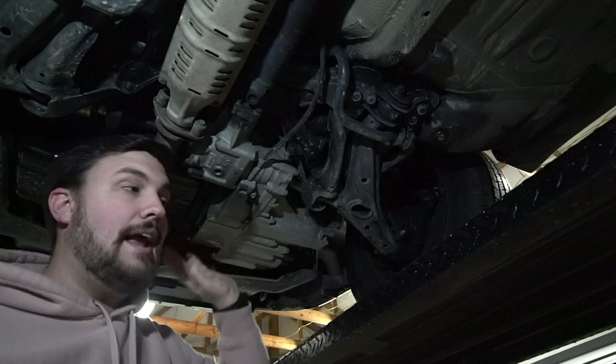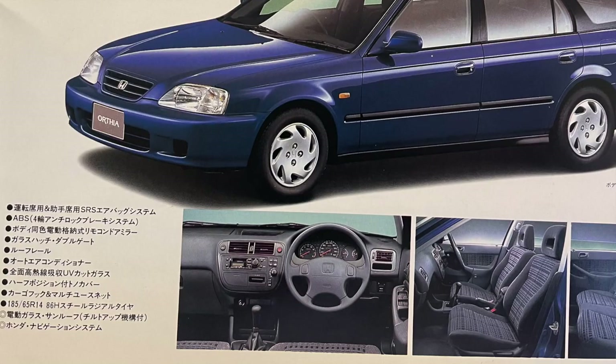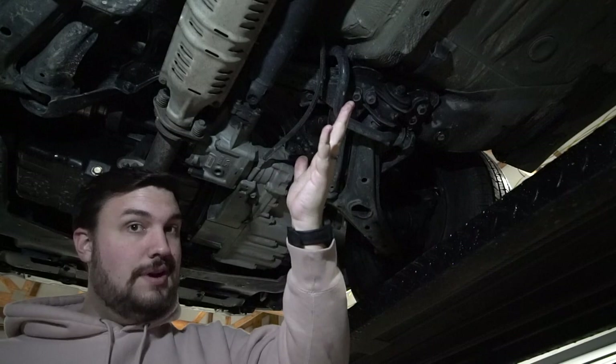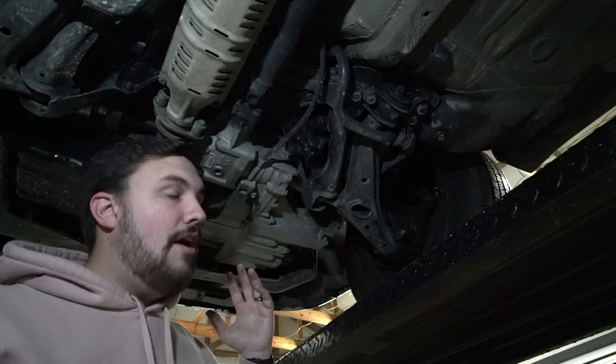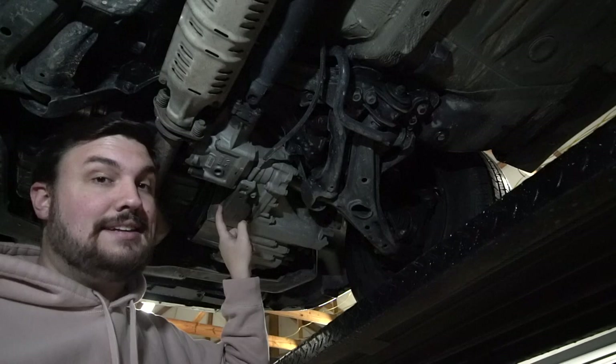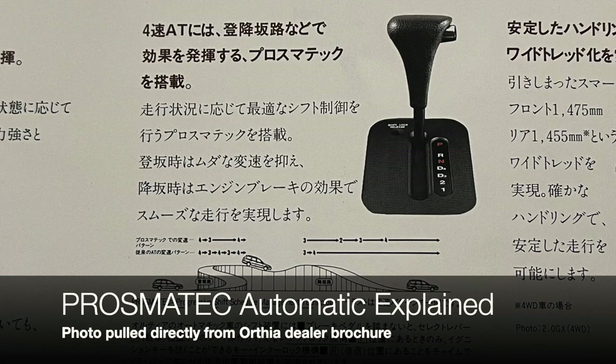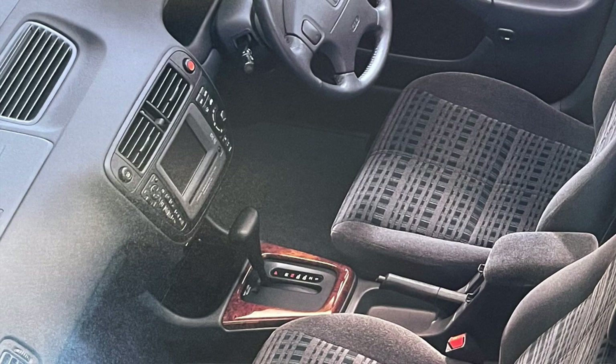One of the most frequently asked questions about the Honda Orthea is whether it comes in a manual — and the answer is yes, but it is complicated. The manual was only available in front-wheel drive with the 1.8-liter; you could not get it with the 2.0 or with all-wheel drive. It's incredibly hard to find at auction, but they are out there. Swap kits are also available, just as they are for the Civic.